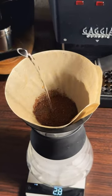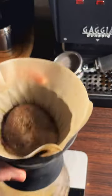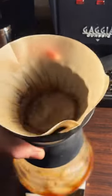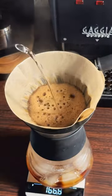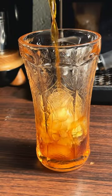Bloom the coffee, and then only pour half of the final weight of hot water in the bed of coffee. Strain the coffee into a cup of fresh ice.